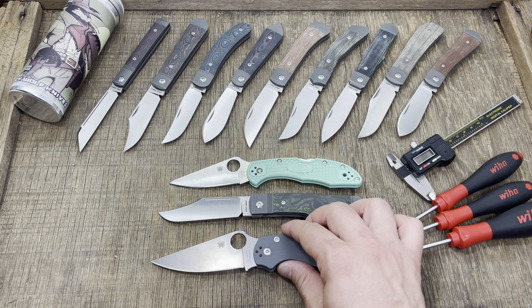Let's do some size comparisons while we're here — I could talk about this knife for an hour straight but I'd really like to take it down and show you the internals. You see it next to the Paramilitary 2, cutting edge to cutting edge. Most people have these knives in their collection, or maybe a Bug Out — about the same size actually.